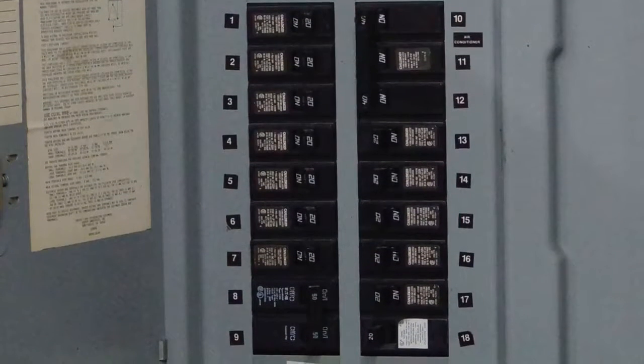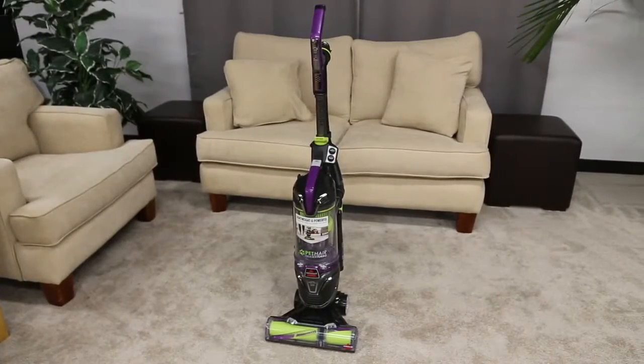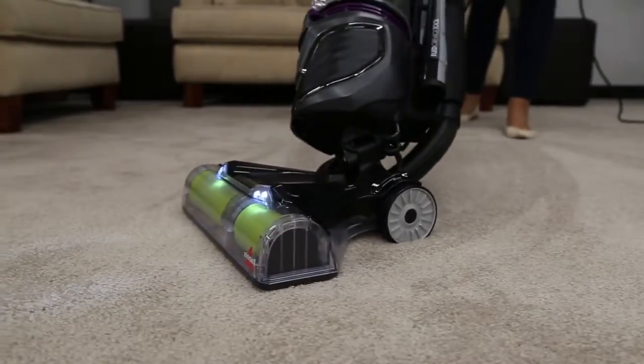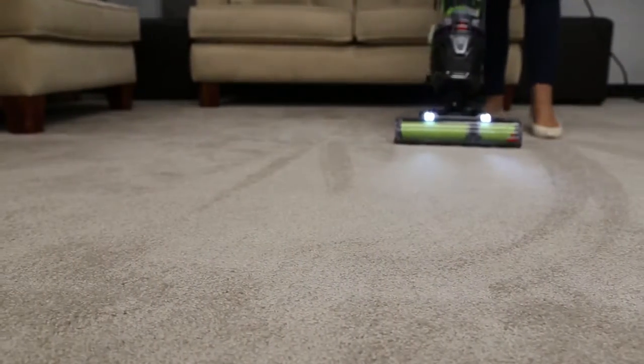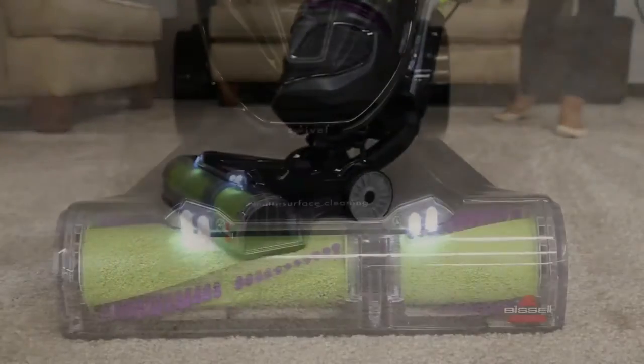Try using an outlet in a different area or resetting any tripped breakers. If it still doesn't work, contact a qualified technician. Your vacuum has an internal shutoff to protect it from overheating if there are clogged filters or hoses.